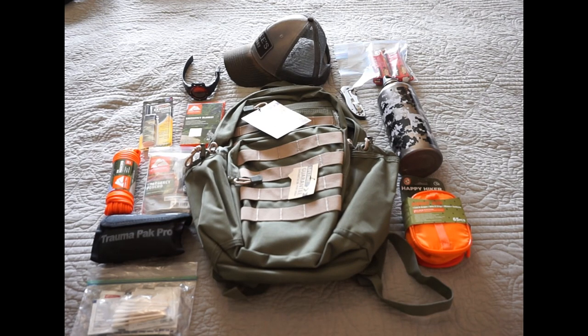I plan bug out bags, get home bags, stuff like that. But for the day hike, you don't want to overdo it, but at the same time you want to make sure you have the basics for what you need.